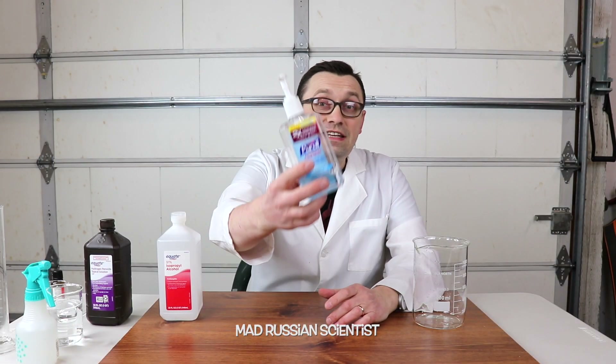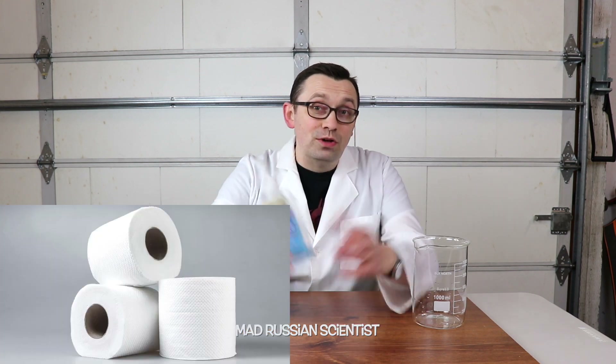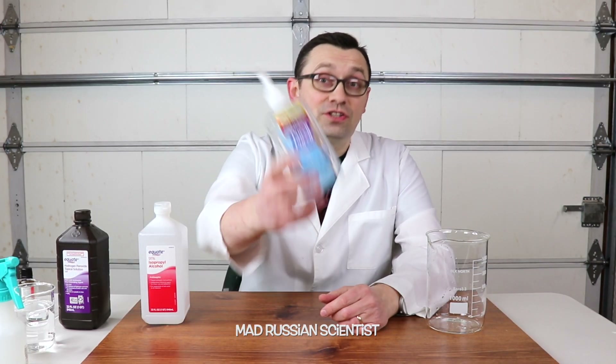Hello guys, how you all doing? Who would have thought in the year 2020 this thing would be one of the most wanted items, along with toilet paper. In today's video, we're gonna see how to make a hand sanitizer at home.